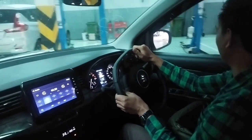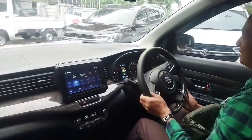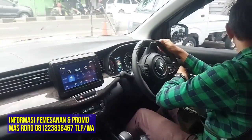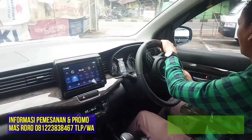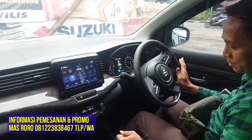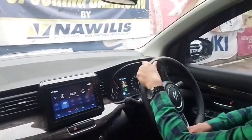Jadi ada ketentuan-ketentuannya untuk di Suzuki All New R3 Hybrid ini. Oke teman-teman dan sahabat semua, mungkin ini aja informasi sekilas. Jangan lupa apabila ada pemesanan, bisa langsung menghubungi Mas Toro di kontak person 0812 238 38 467. Jangan lupa juga untuk dibantu subscribe, like, comment, and share channel YouTube Mas Toro Suzuki. Semoga informasi-informasi yang diberikan oleh Mas Toro tentang update mobil Suzuki bermanfaat buat teman-teman dan sahabat.